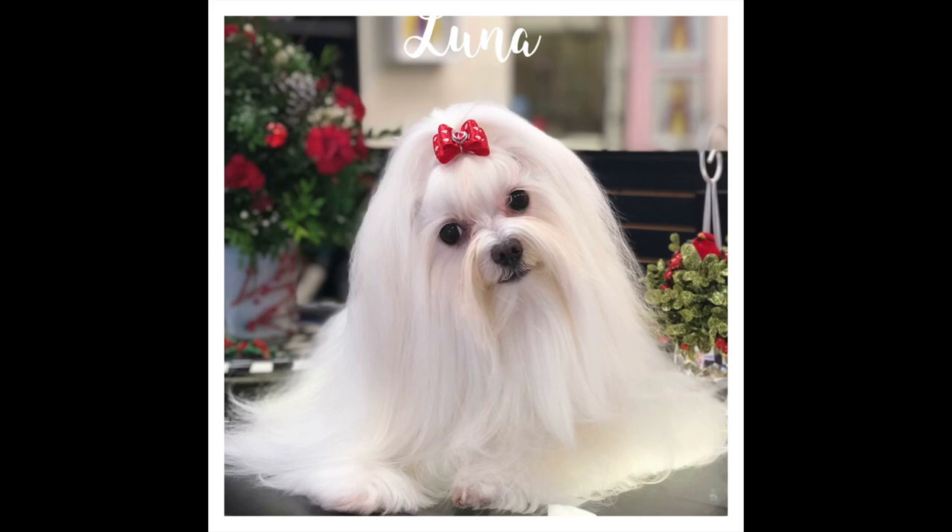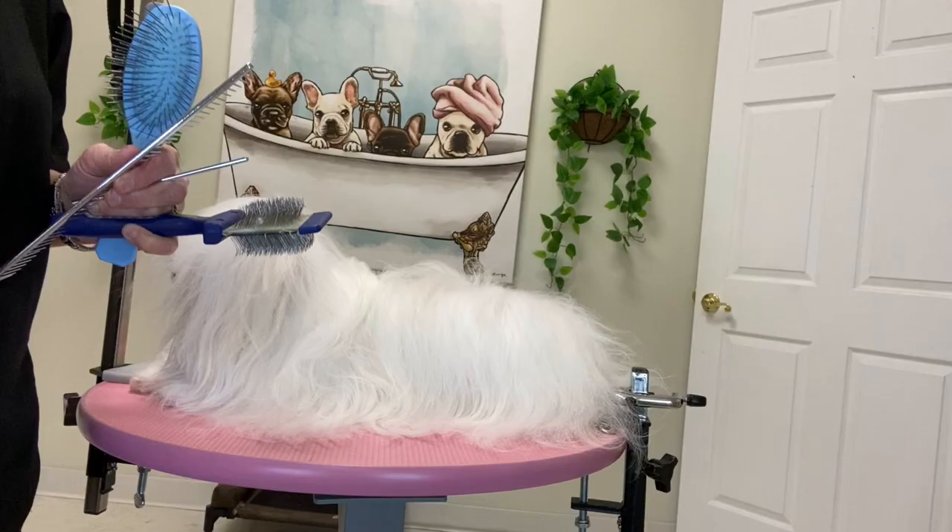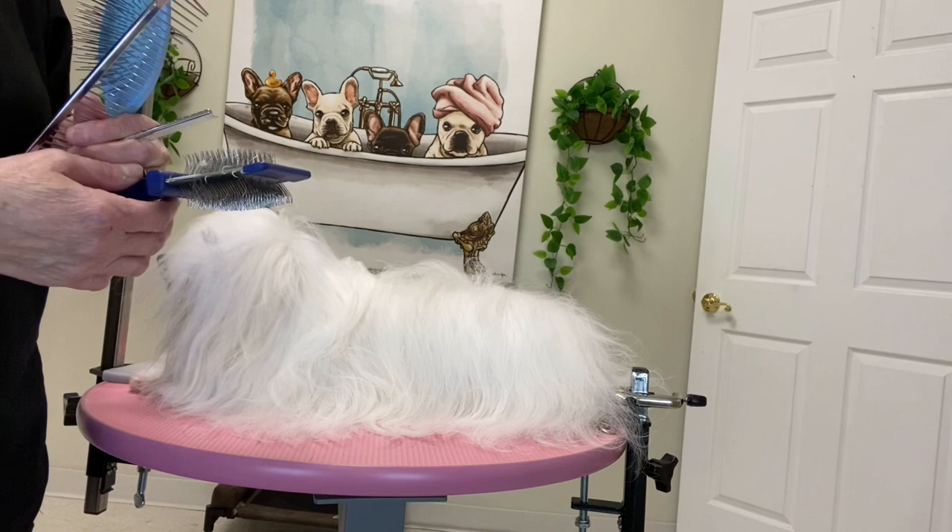I am here with Luna. Luna has a very high maintenance coat, so we're going to get started working on her.